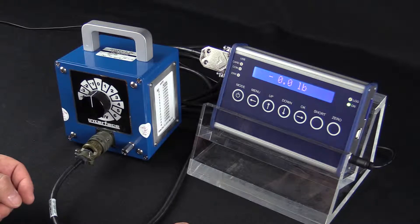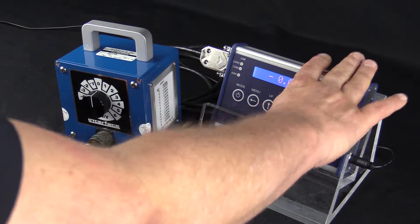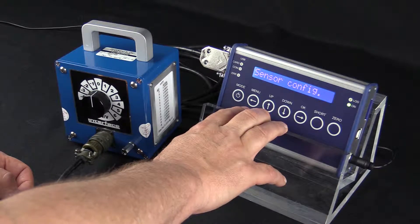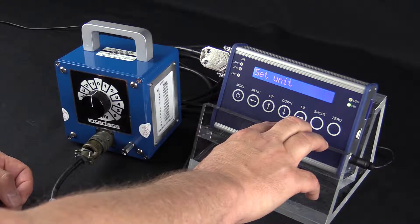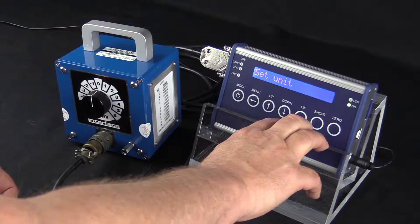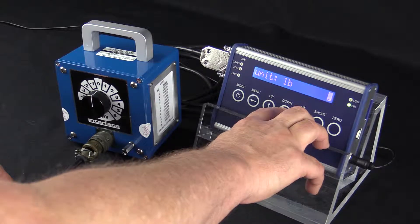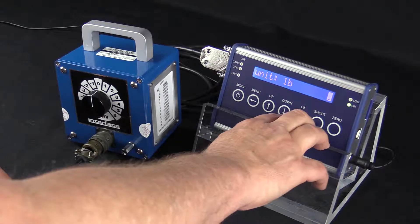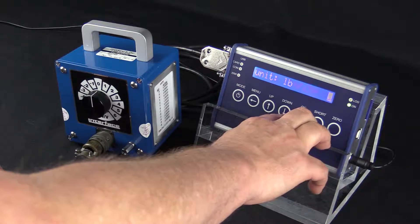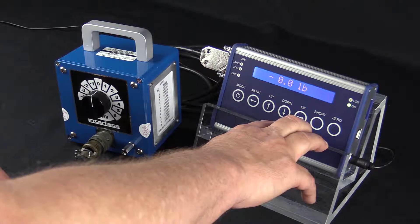The first step is to set the unit to pounds. We start by hitting the menu button — it says sensor config — then we press OK. It says set unit, so we press OK again and scroll up and down to different unit types. In this case we'll select pound and hold in the OK button, then let go and confirm.